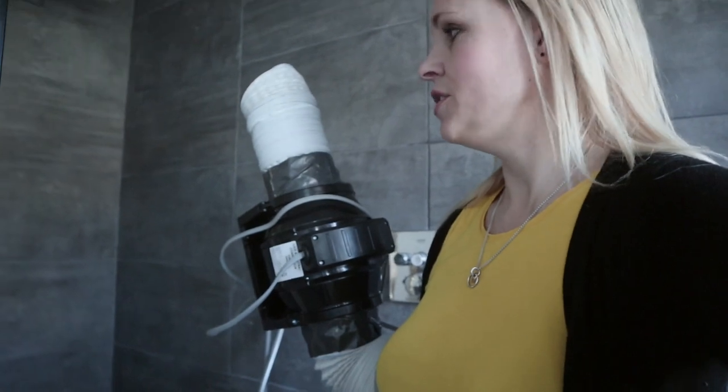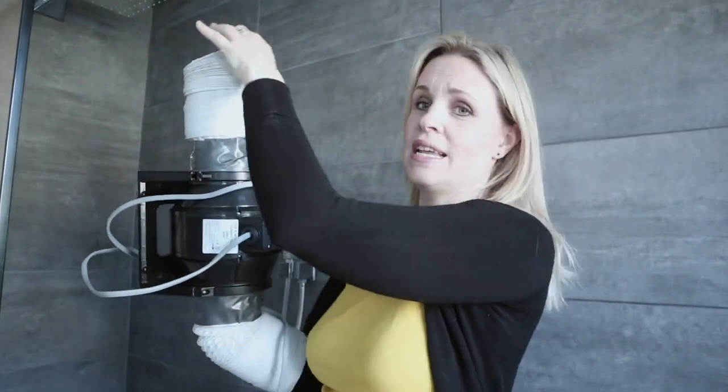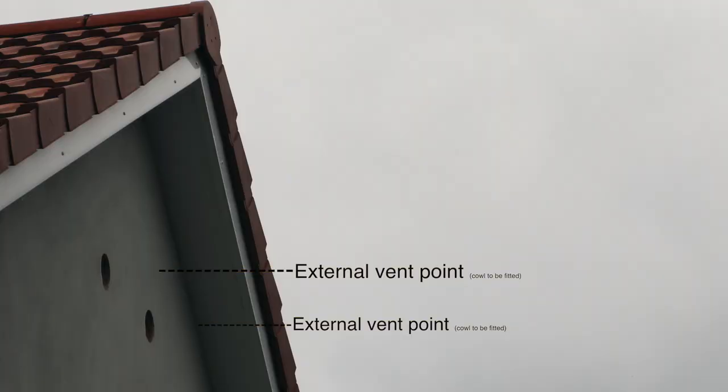We've drilled a hole in the ceiling, which I'll show you up there. And this is basically going to go up into the loft — part of it is going to attach to the ceiling and the other part is going to take the moisture from the room and draw it outside.